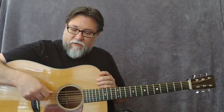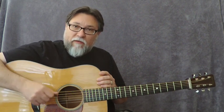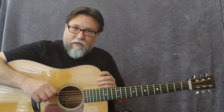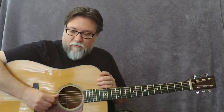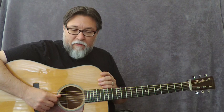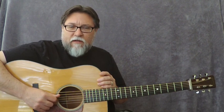I think players that use a steeper angle and lead with the front edge of the pick probably need more of a point to get the pick to grab the string and give it more of a pop. But to me, when I have a pointed pick and I'm playing with this parallel perpendicular approach, the very pointed picks sound way too bright to my ear — it's not the tone I'm after.